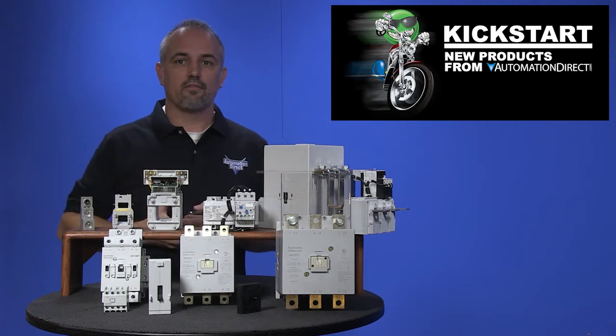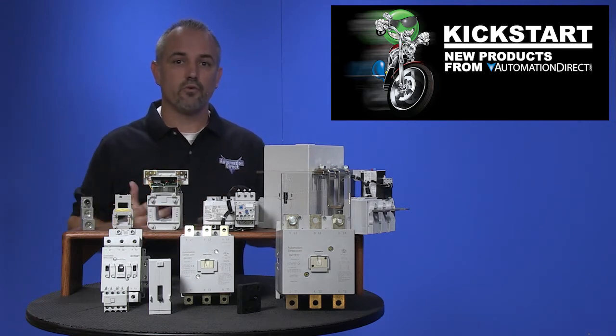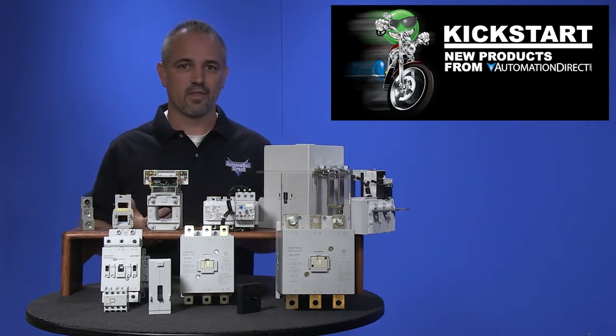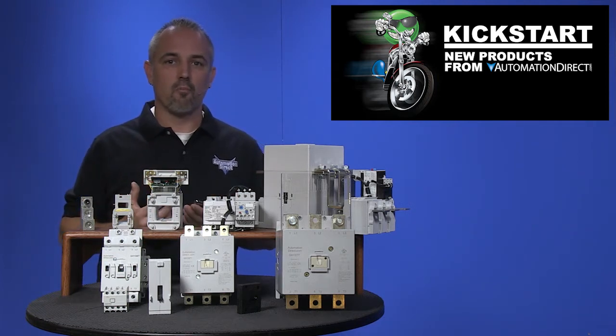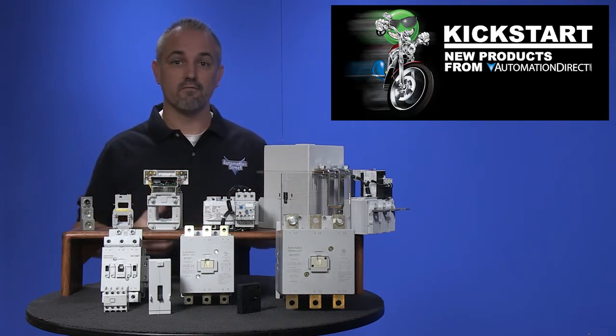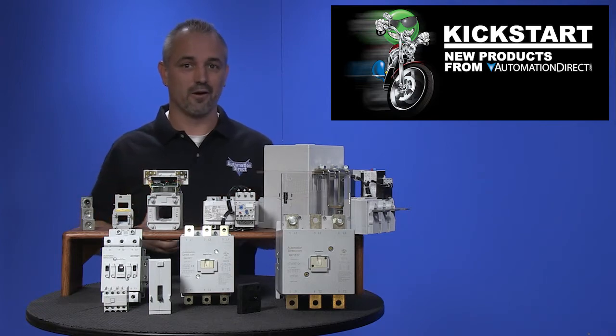The GH line of contactors now handles demanding applications spanning continuous current ranges from 9 to 360 amps. That gives you the ability to control motors up to 250 horsepower, three phase, 460 volts AC — impressive, huh?